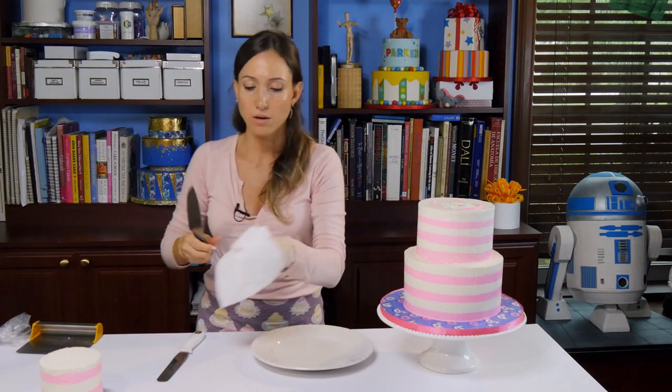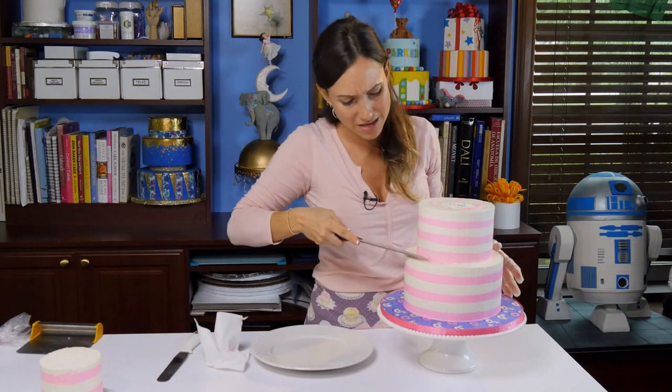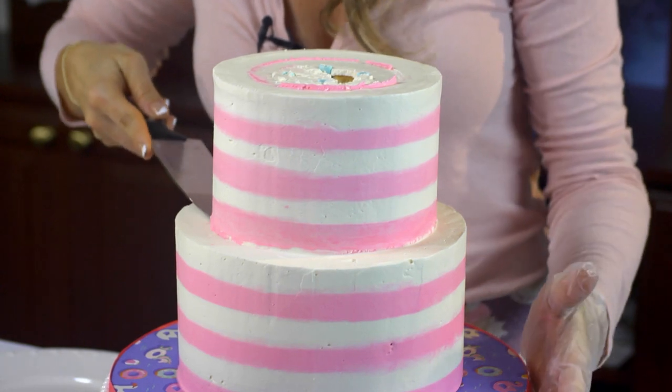So we're going to need — I like paper towels. Some people like to use hot water to dip their knife in but I just find it messy and I don't personally like it, but some people do.